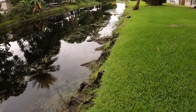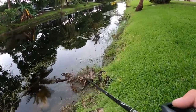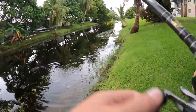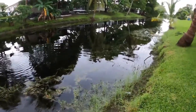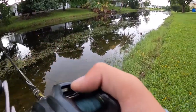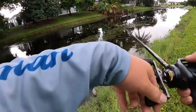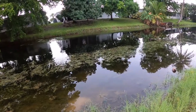I turned the GoPro off for about five seconds and already spooked a snakehead. That duck literally just jumped into my line! I think there's just a lot of little ones in this canal.